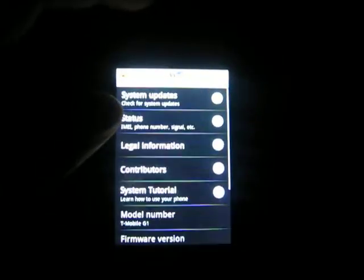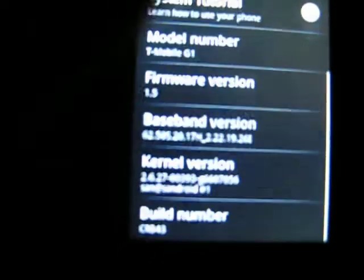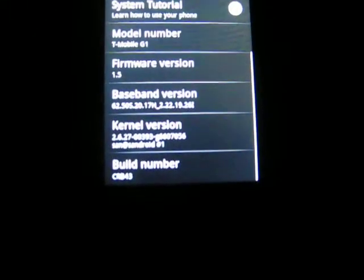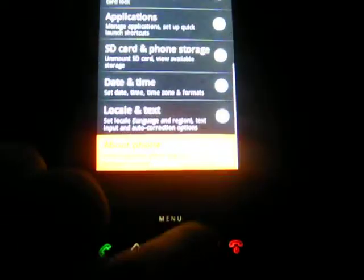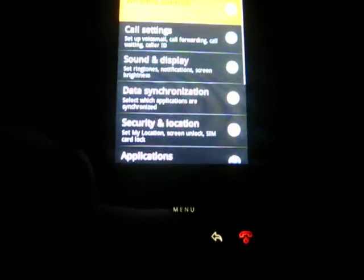To prove even more that I have the update, go to Settings, About Phone, and it says firmware version 1.5, build number CRB43.